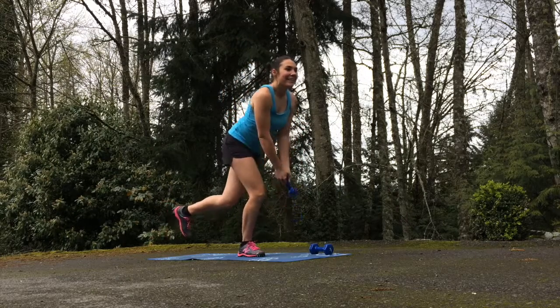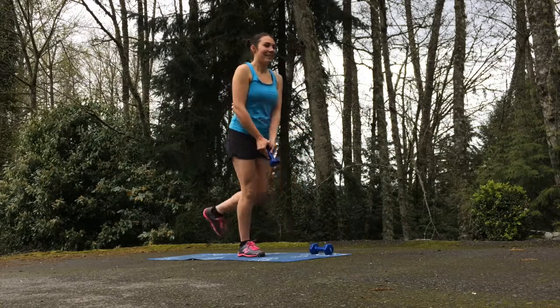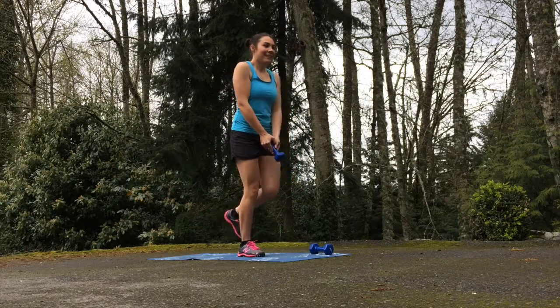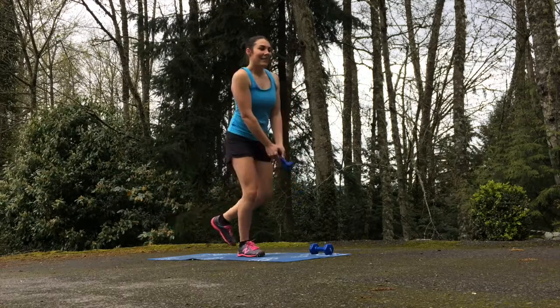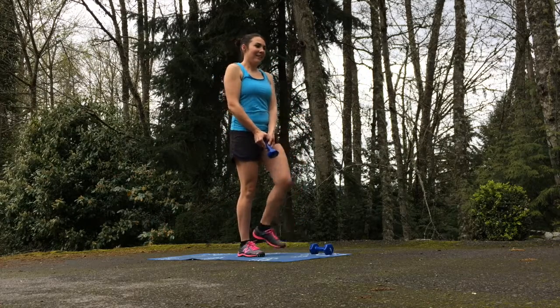This exercise works your lower body, your balance, and your torso. It works a little bit of your shoulders because of the weight. It's just a really great full body exercise to help you with your balance, strength, endurance, and toning.